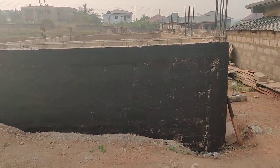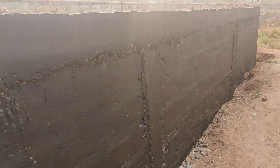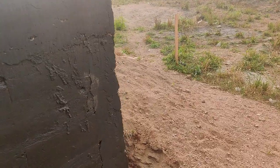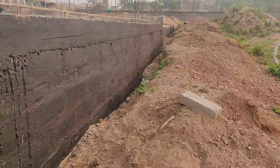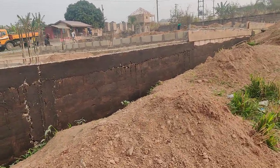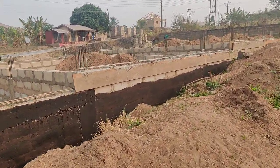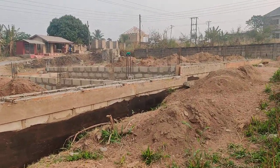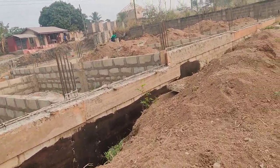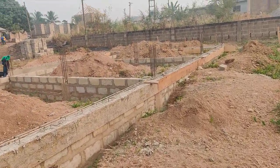Good morning everyone, this is a current update for the foundation. I've got loads of stories to tell you, but today as you can see, I decided to put on damp proof. I'm half done - I came out early, around six o'clock in the morning, to try and do the next stage.